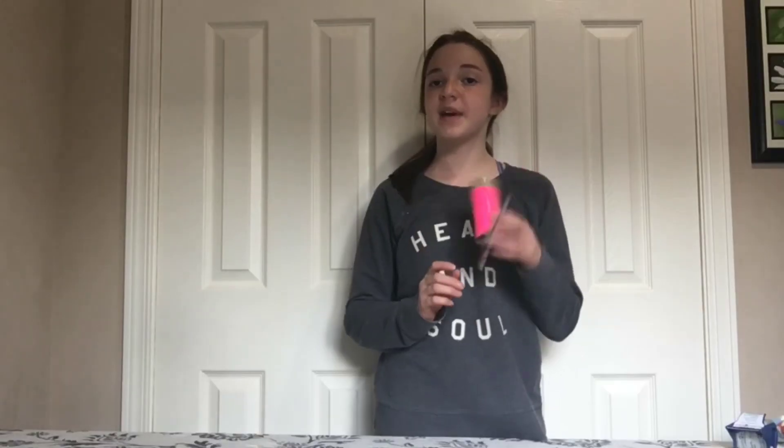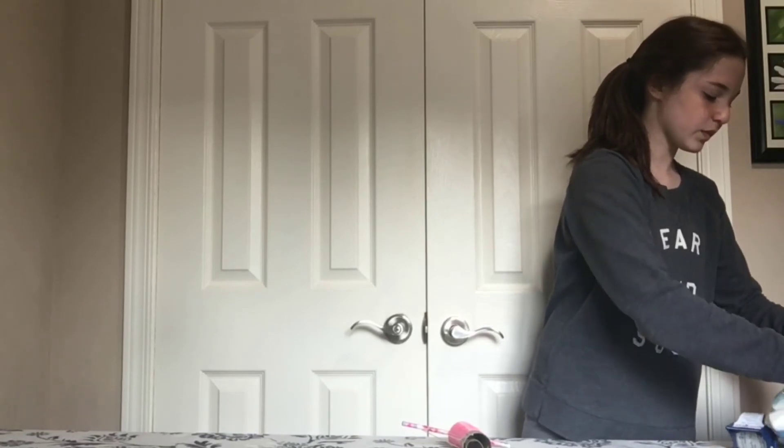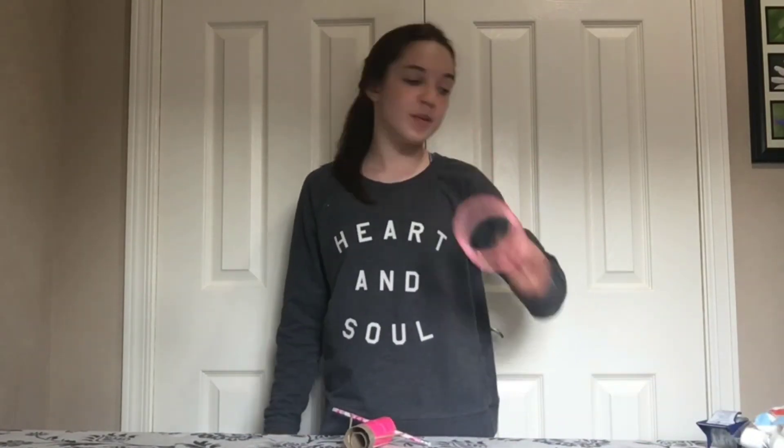Now it's time to test your marshmallow launcher! Put a marshmallow inside — you don't want it too big; it should easily fit in the top part. Take the potential energy from your arm and pull the tube back so the marshmallow sinks in, but don't let go yet. When you release it, it creates kinetic energy and makes the marshmallow go flying. If you want to make it even more fun, paint or tape a target to see how far and how accurately you can shoot.